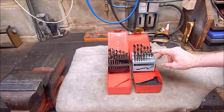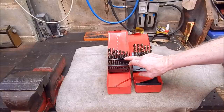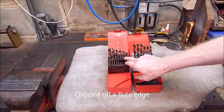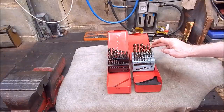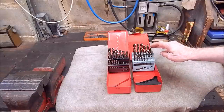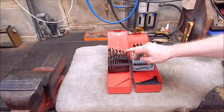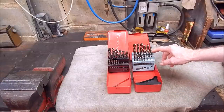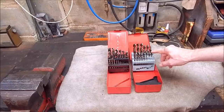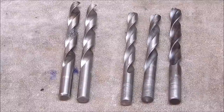Anyway, this set you can still get, and this cobalt set is what BangGood sent me. You can see I've broken one and shortened it a bit. The cobalt drills are 33% more expensive than the plain high speed steel ones, so they do cost more, but they can go through a lot harder material and stay sharper longer - that's the name of the game.